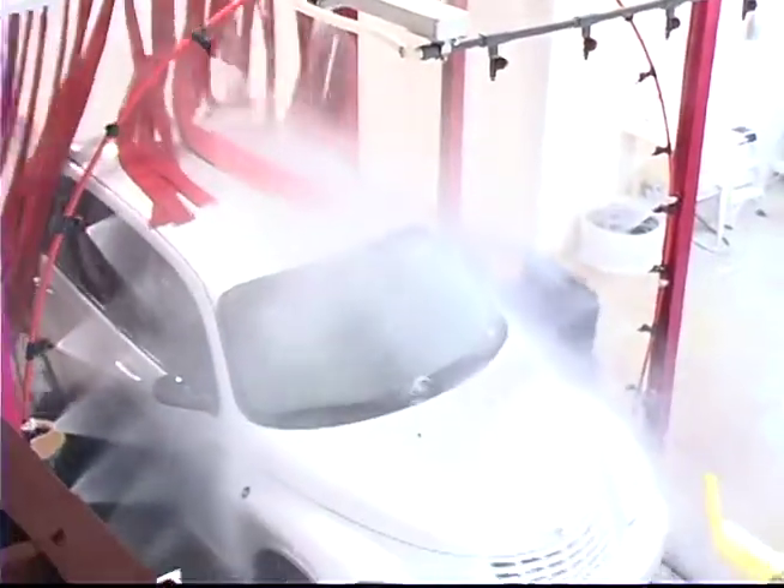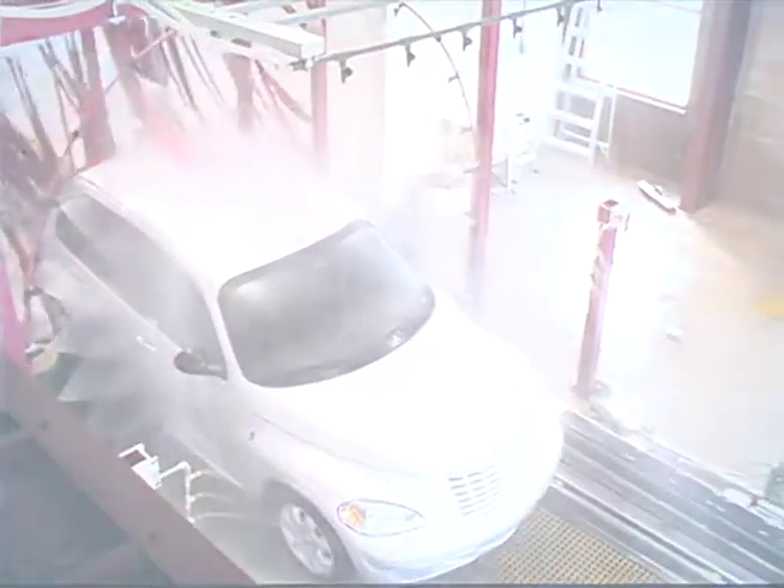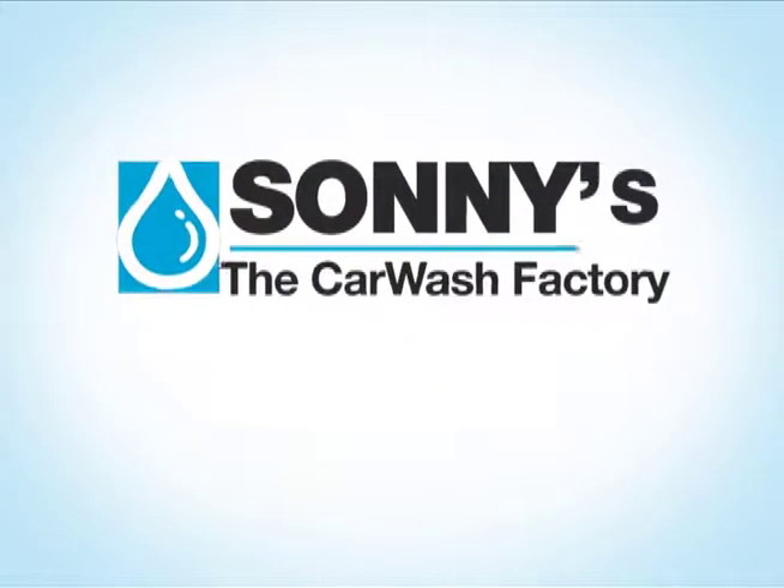Safe, reliable, high performance vehicle wash technology. Visit SunnysDirect.com for details.